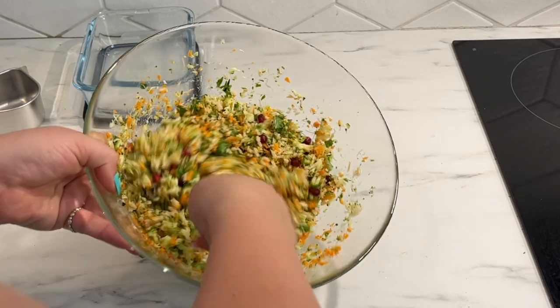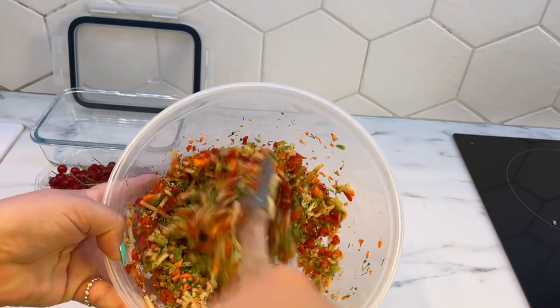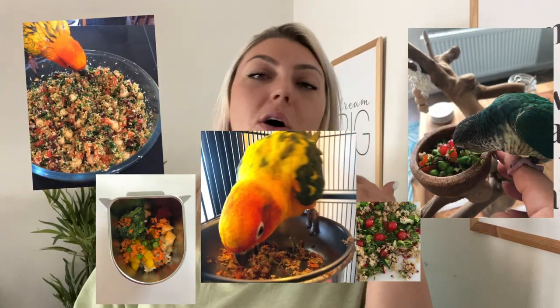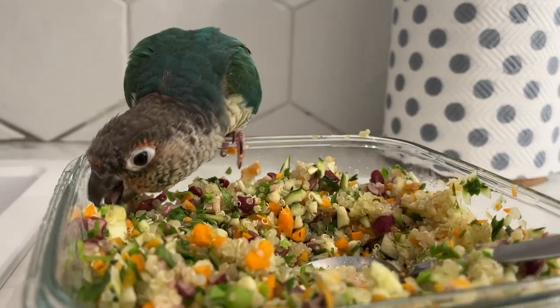Once everything is cooked, cooled, washed, chopped, and drained, mix each batch together into its final mixed variety — and that's it, you've got your delicious chop! So many different versions depending on which veggies, grains, and nutritious fun ingredients are included.